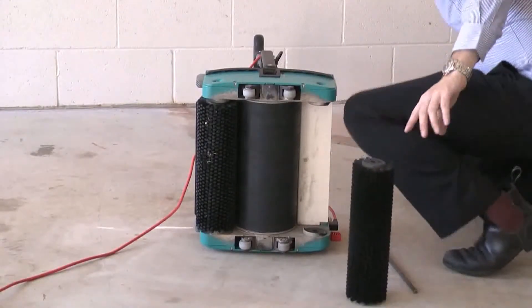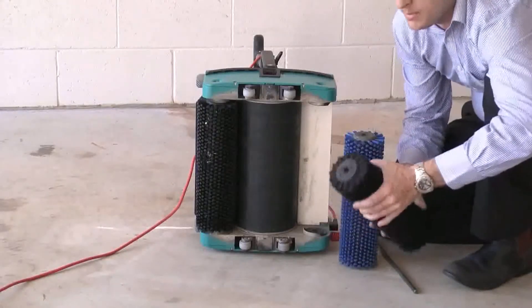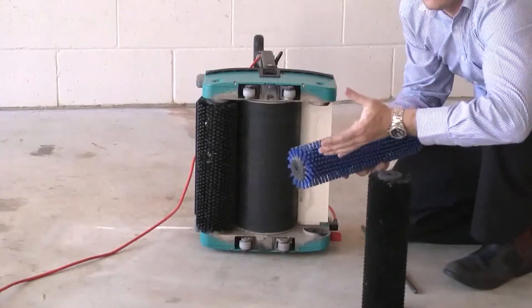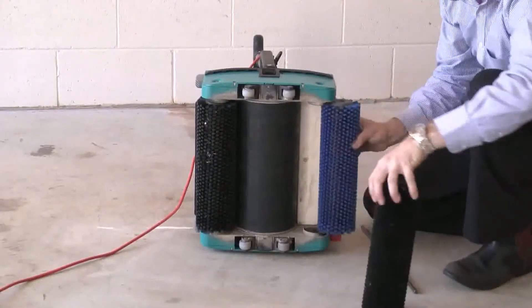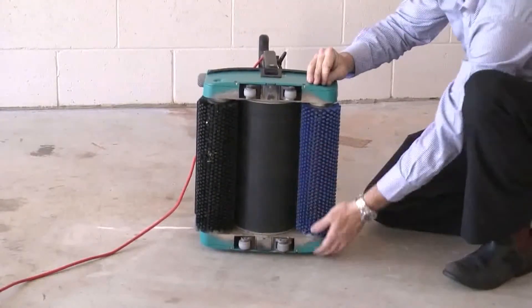There are two types of brushes. They come standard with the black brush, which is our standard brush. This brush can be used on all applications, including carpet. Then we've got our hard brush, which is more aggressive, for more aggressive floors like non-slip flooring and things like that. Brushes can be easily fitted by just putting them back into position and pushing the rod straight back in.